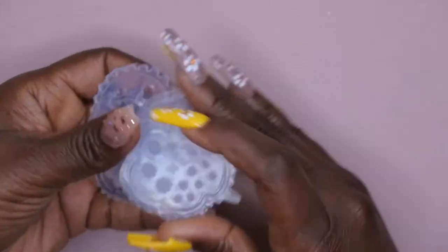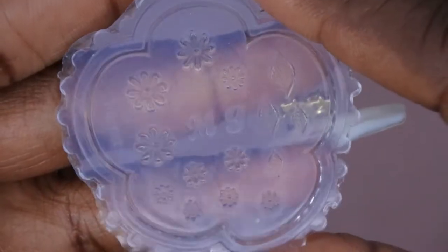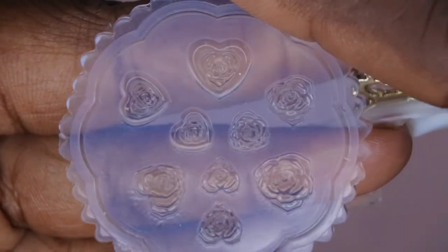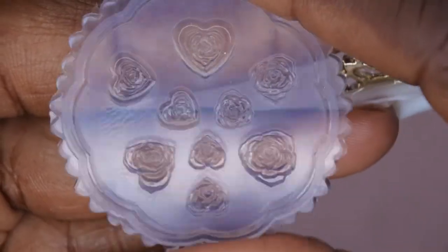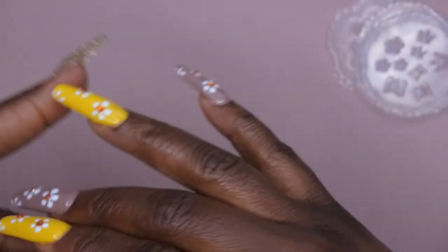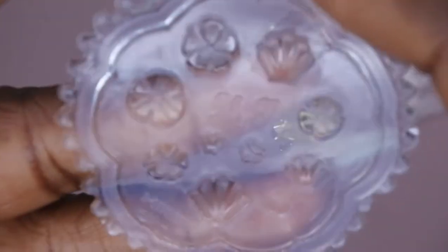I just want to first show you all the different designs that come with the molds. This one has some flowers and leaves. This one has a heart with a rose in the middle, which is really cool — I want to try doing two colors for that one. This one has a crown and some more flowers, and this one here looks like some seashells and flowers.